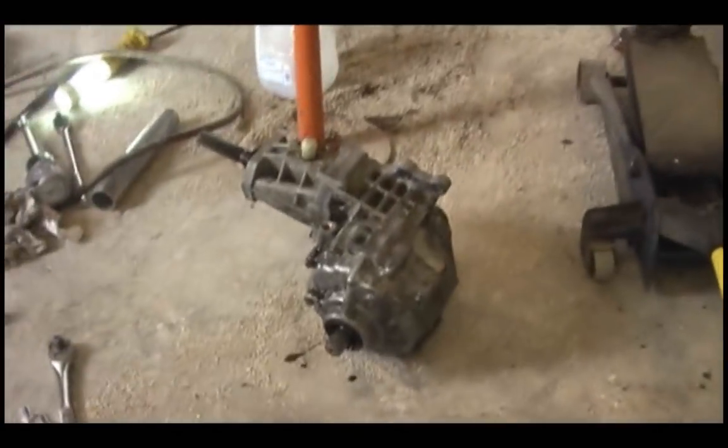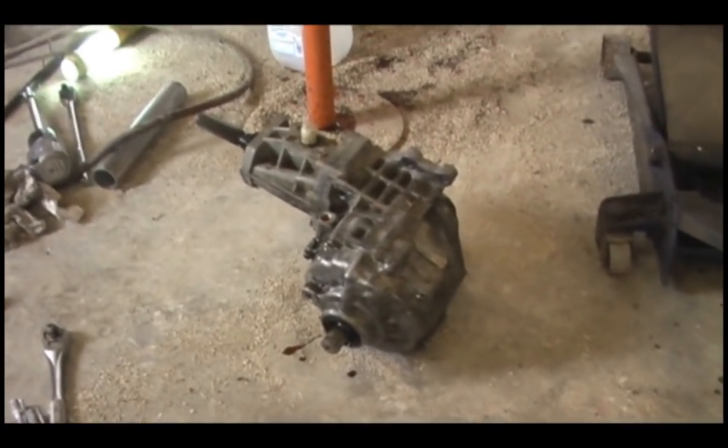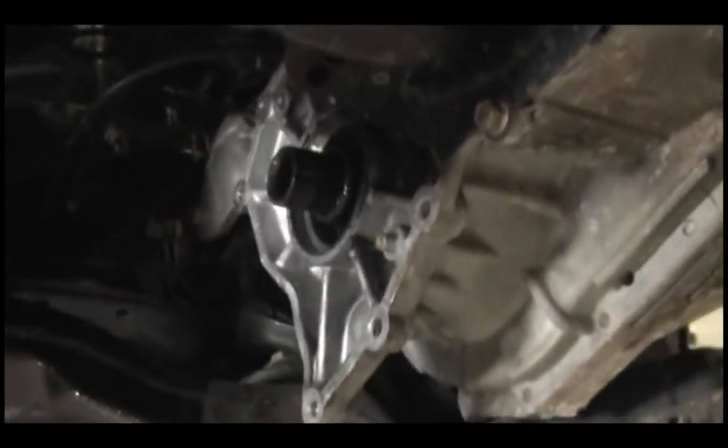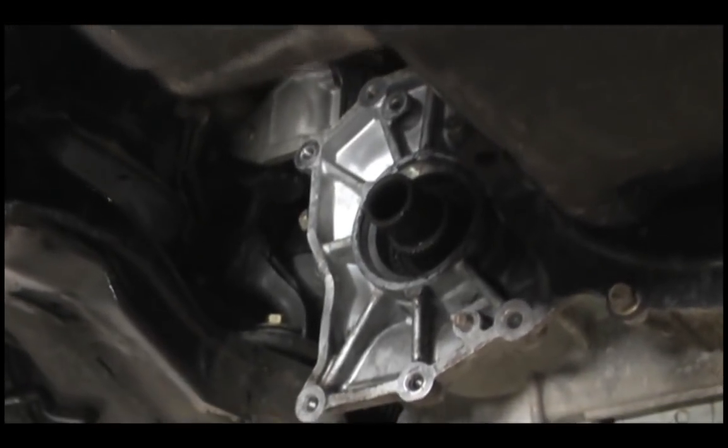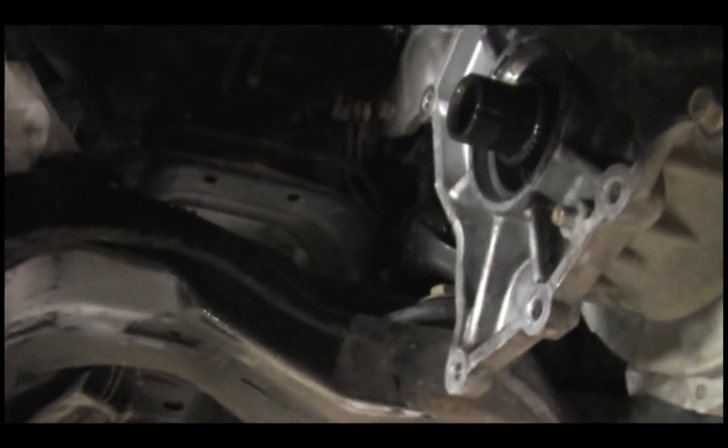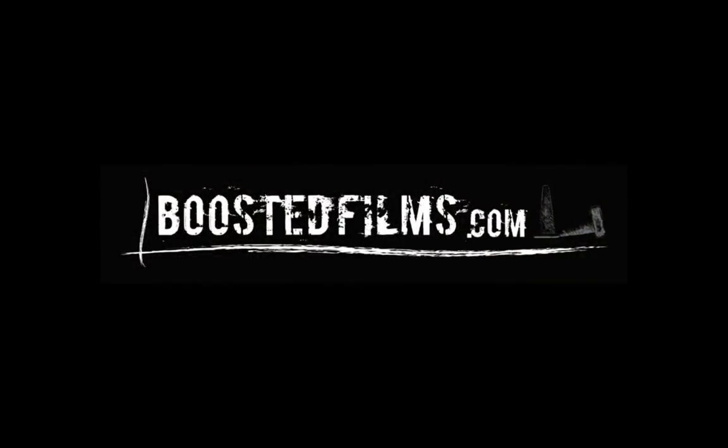When bleeding the transfer case, it doesn't require very much fluid — it doesn't go through very much at all. What you end up doing is turning the key to the on position and then pressing the gas pedal all the way down to the ground. You'll hear the pump run for a couple of seconds — this is kind of the process of bleeding it out. You could have someone in your car to turn the key on and press the gas pedal down when you open the bleeder, which is located directly on the bottom of the transfer case.